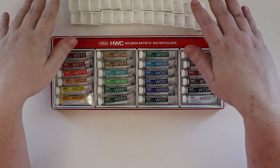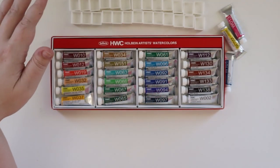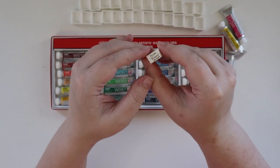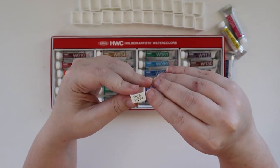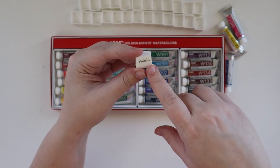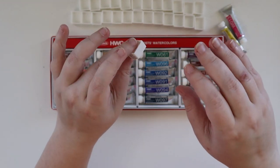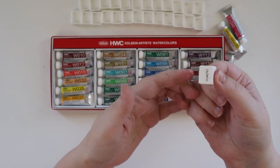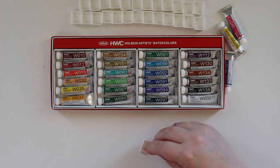I've done my best to organize my half pans and how they're going to go into the tin, so let's hope for the best. They're all labeled like I normally do — I label it with what the color name is, the pigment or pigments, and then on the bottom is what the brand is. That way if I ever need to pop them out or switch colors, I can see which brand it is and keep better track of it.